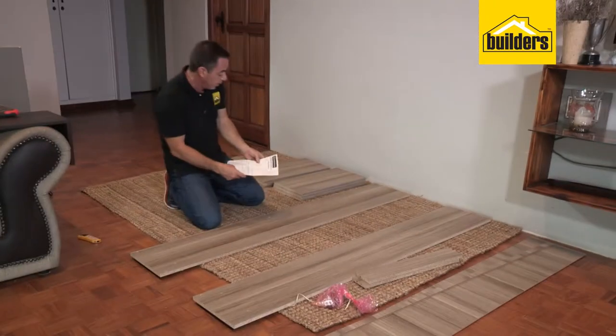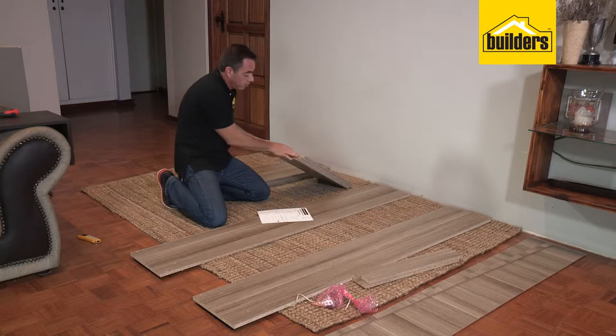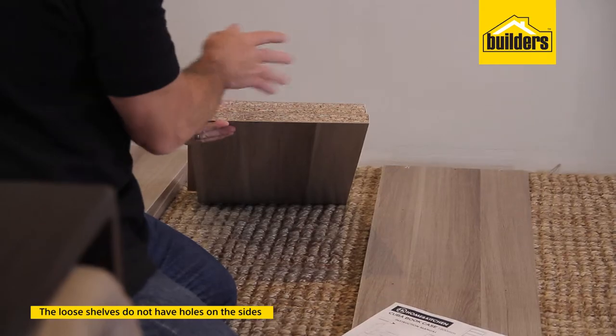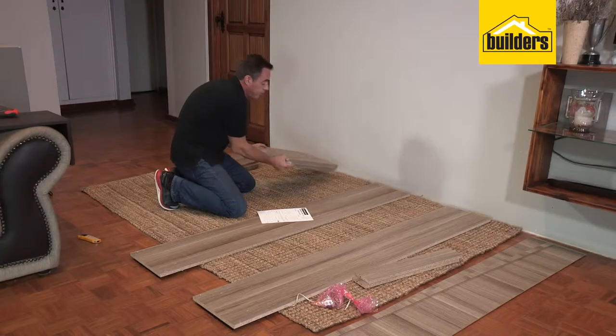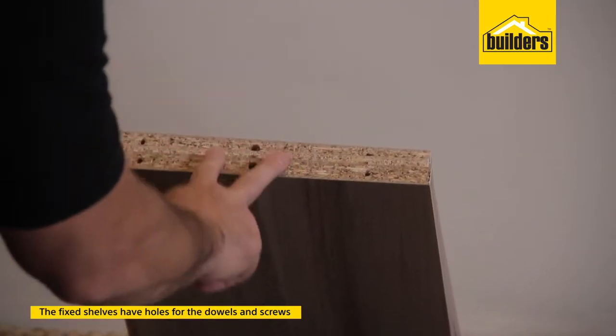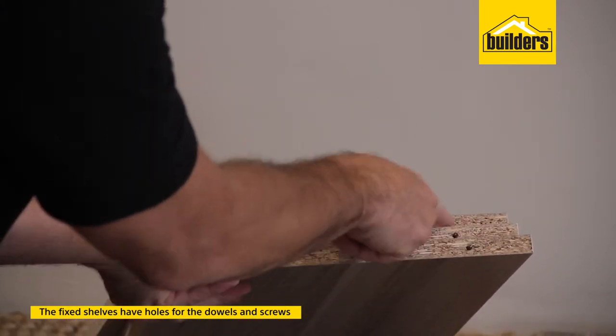Looking here, straight away we have three loose shelves. The loose shelves are the three which have no holes on the sides — they're not going to be mounted to anything. The other three shelves are the fixed shelves: we have the fixed top, fixed middle and the fixed base. You can identify these because they've got holes for the dowels and holes for the screws.